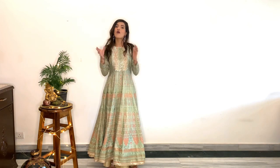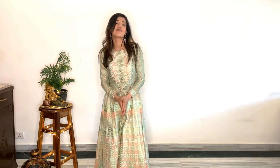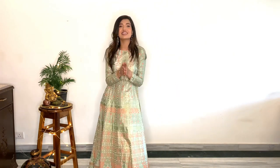So guys, I hope you like all these looks that I have created for you all, and I hope you like this video. If you like this video, all you have to do is four simple things: subscribe, like, comment, and share. Now go to your wardrobe, get those clothes out, and style yourself. Once again, happy Ganesh Chaturthi! Ganpati Bappa Morya!